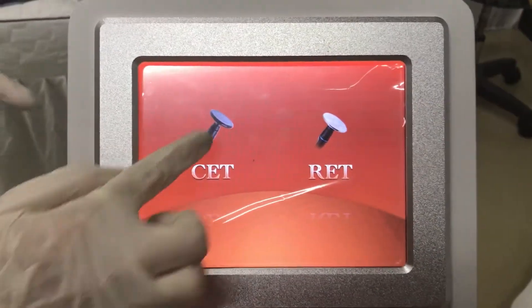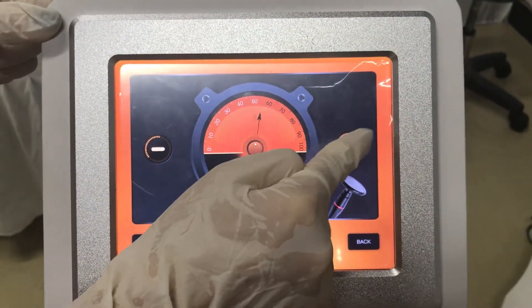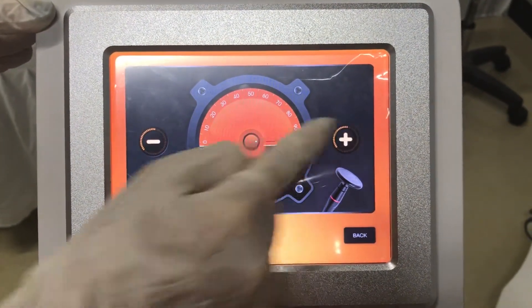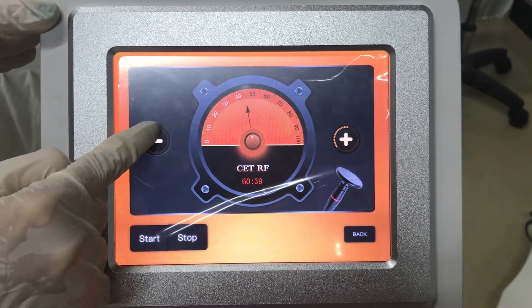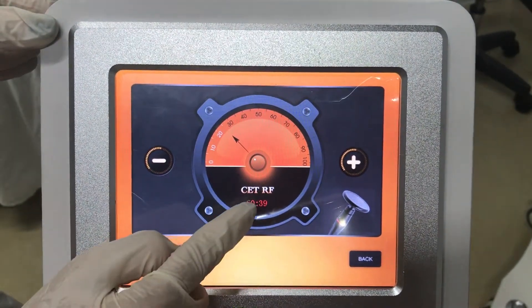Here's the CAT. These two buttons are to adjust the intensity, and the start and stop buttons. Here is the timer.